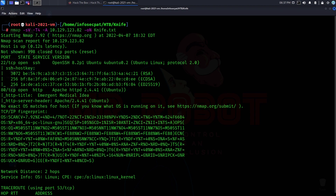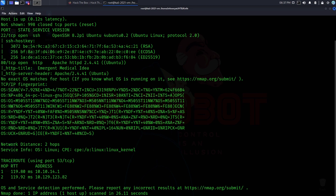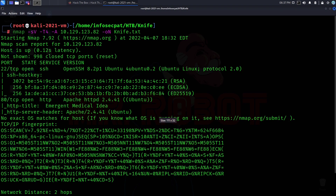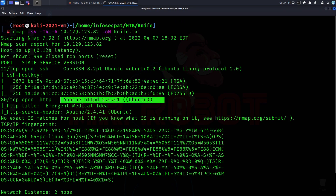Let's go through the nmap scan. Like I always do, I save it out to an output. So what we have here: we have port 22 which is SSH, we have port 80, and we have Apache 2.4.41. So it's pretty much just running HTTP and SSH. Maybe we have to do something with SSH, maybe not — we don't know yet.